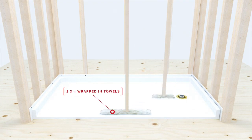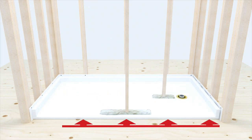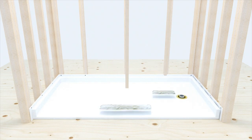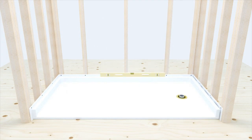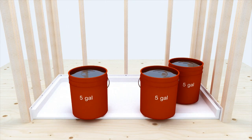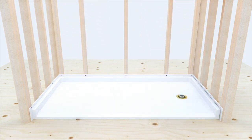Brace the unit as close to the drain as possible. A properly braced threshold will result in flush contact to the subfloor along the entire threshold. Leave braces intact for 4 hours. After 4 hours, remove the braces and check draft to drain one final time. When bracing is not possible, an alternative method is to weigh down the pan with 5-gallon buckets filled with water as shown. After 4 hours, remove the weights and check draft to drain one final time.